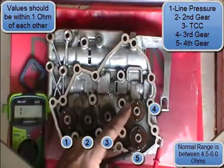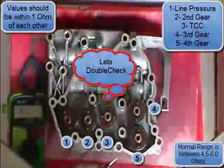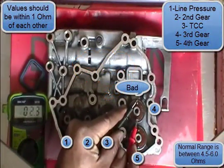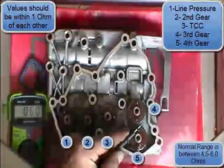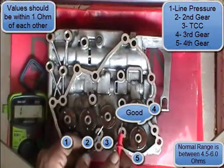One thing you want to make sure you do, just to be sure, is double-check these readings — it's very important because you might get a false reading. The longer you leave the leads connected, the more accurate the reading will be. You can see the numbers changing. We know number four is bad and number five is good — that's fourth gear.